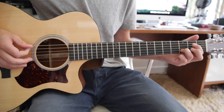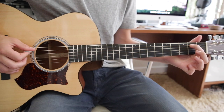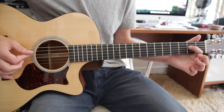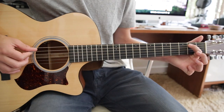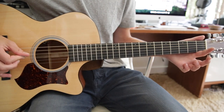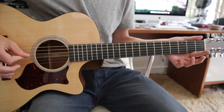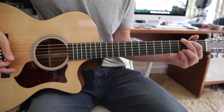Then it does this: first finger on the second fret A string, bend, pull-off, then first finger on the second fret D string, pull-off, back to the second fret A string pull-off, and then an open D, and then into a G chord, and then back into the riff again.